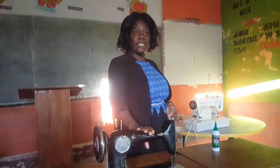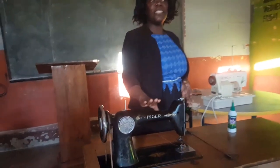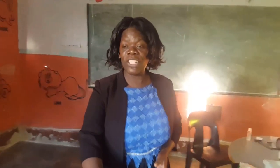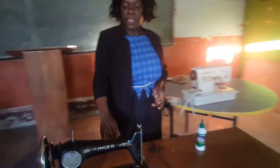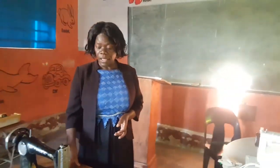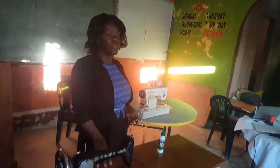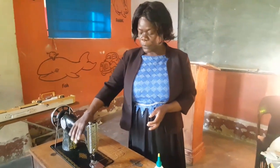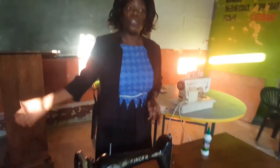This machine — if you spoil it, then there will be nothing else that you use apart from this machine. So this machine needs care from you yourself. When you are working, you don't need to eat on this machine. When it's time for lunch or breakfast, suppose you pour water or a drink or tea on this machine, then you will have spoiled the machine. So when you have lunch or breakfast, you'll go somewhere else — not eating on the machine.